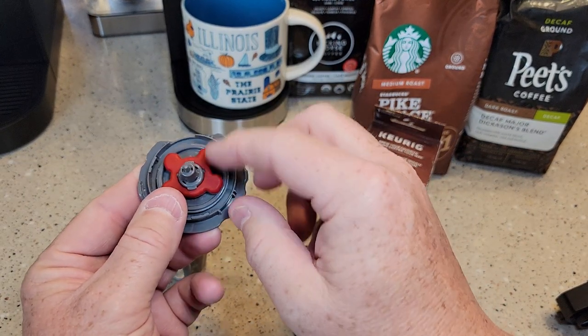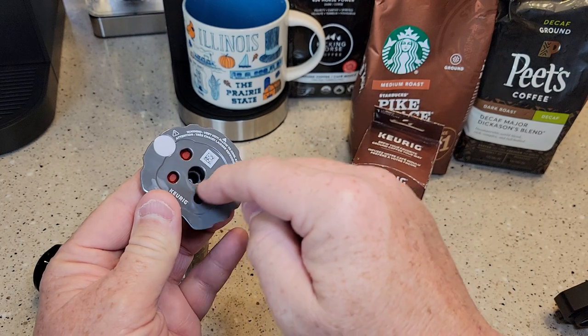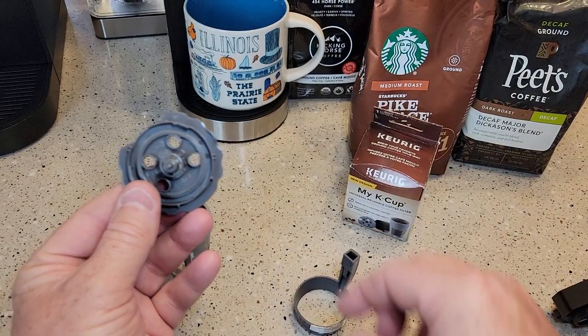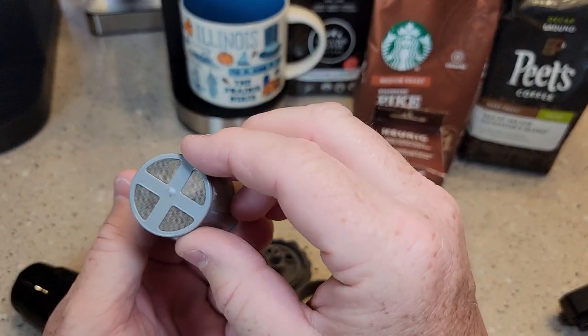I brewed a cup of coffee one time and left this red piece off when I had a single-needle Keurig, and all the coffee grounds came out of the needles — it was a big mess. So be very careful with this, don't lose it. But for the K-Supreme Plus, we don't need it. This is just a wire mesh, really fine filter.